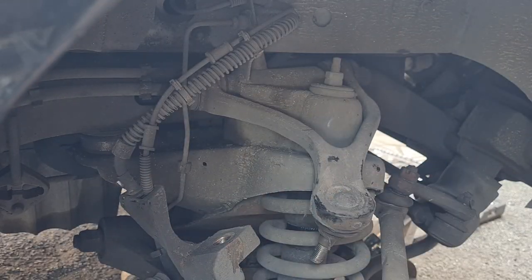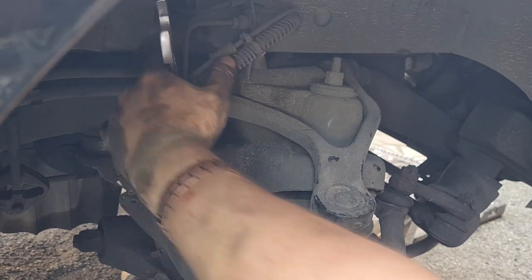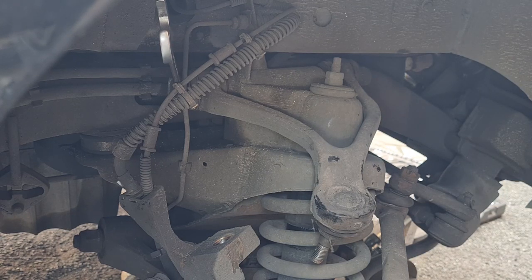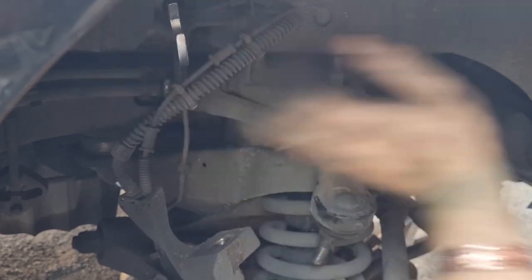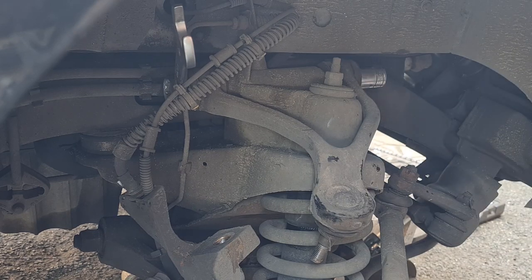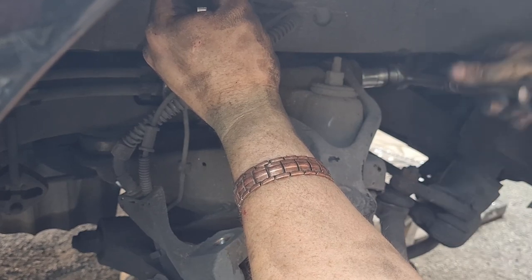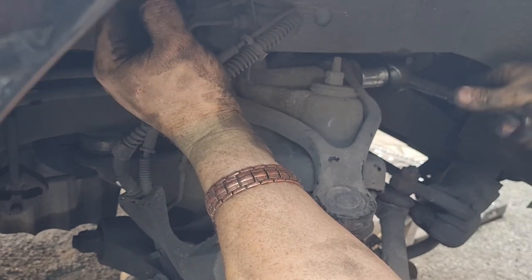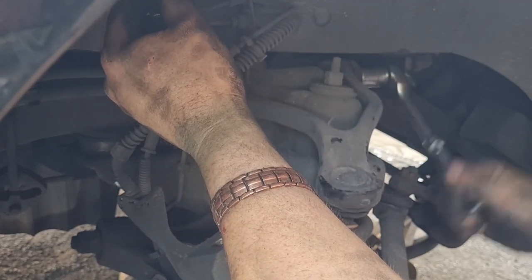The nuts on the back on this big long bolt are 24mm. Hopefully this comes undone as easy as the other side did. The nut is usually the easy bit — it's getting the bolt out that's the harder part. It does tend to have some rot in there. It does help if you try and rotate the whole bolt slightly as well, as it can break any rusty seals inside.